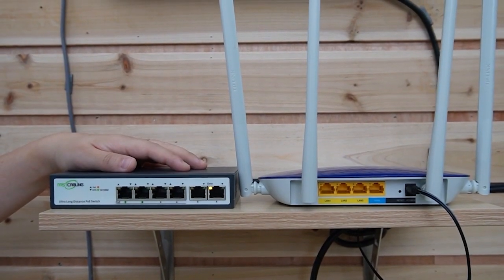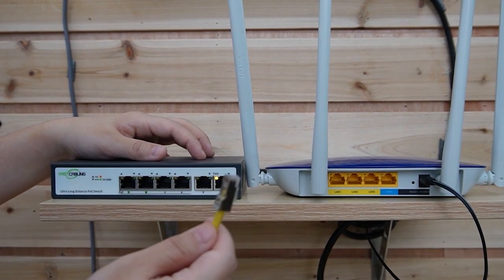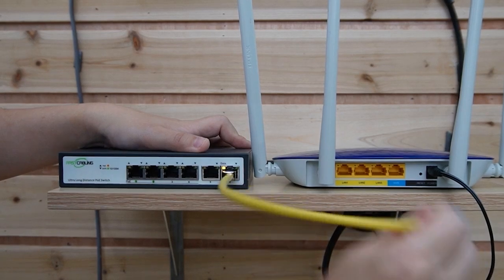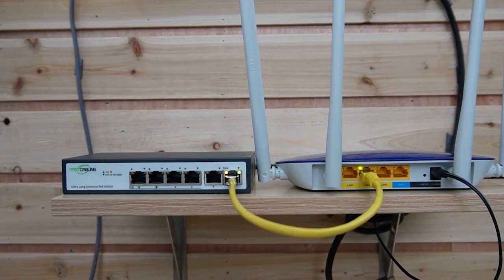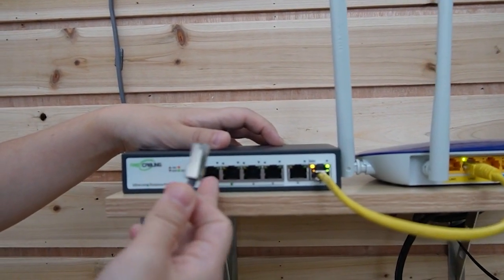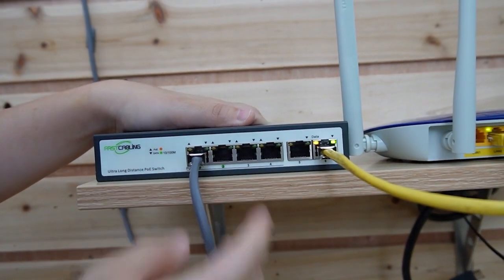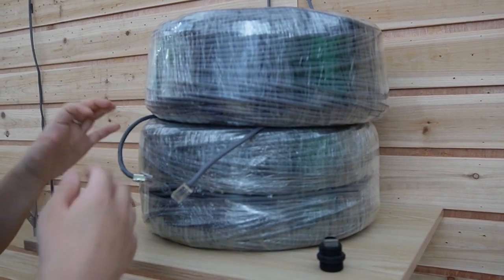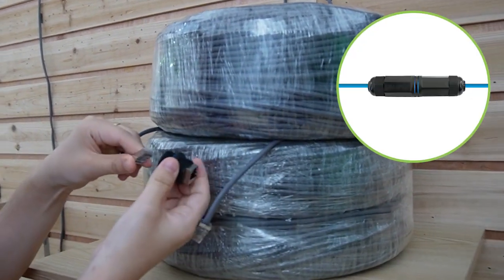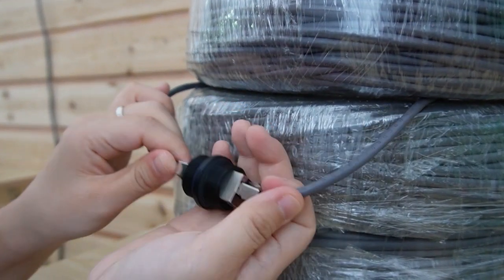The PoE switch is already powered up — you can see the indicator lights are on. Now I need to use a short patch cord to connect our long-range PoE switch to the router, so the router can provide the main network data. Then, using this Cat5e cable, plug into port number 1 or 2 — remember, only ports 1 and 2 support long-range PoE. Let's plug into port 1, and come over here where we have the 200-meter and 300-meter Cat5e cables. Since they're separate, I need to use a coupler to connect them together.